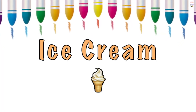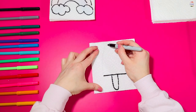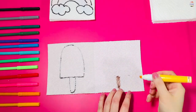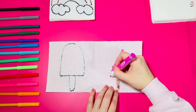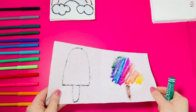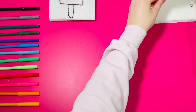Can you copy my ice cream next? How about a colorful kite? Watch me and then copy.